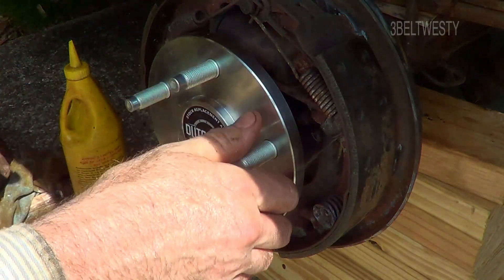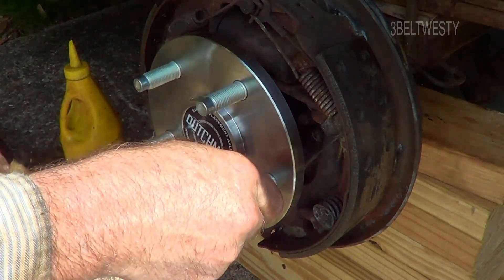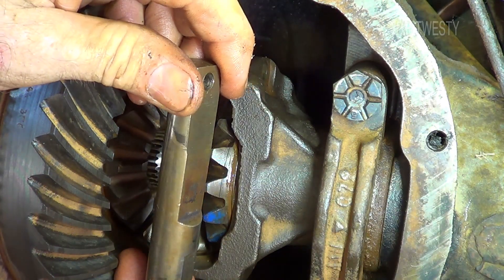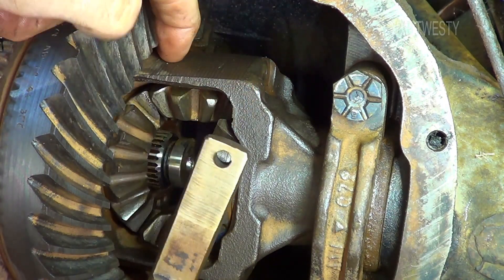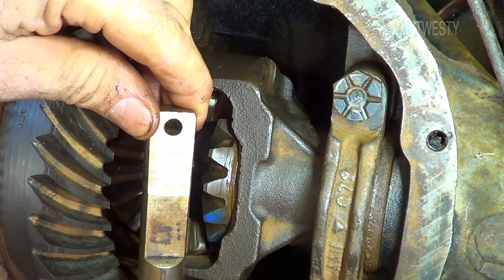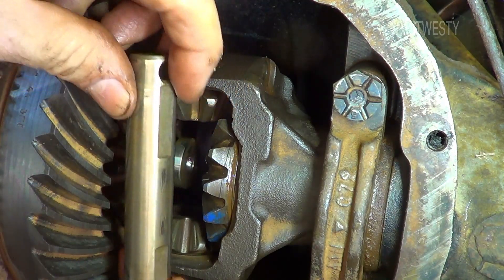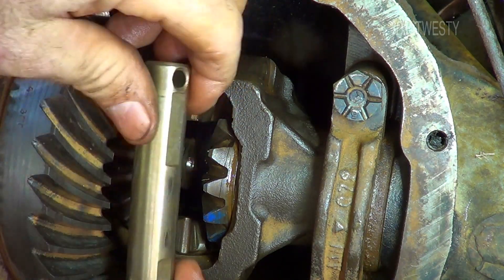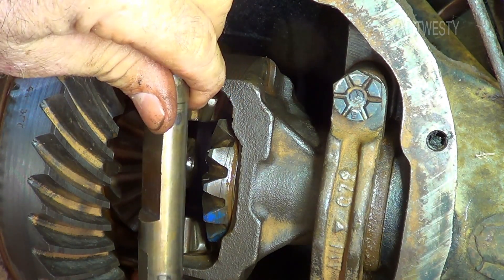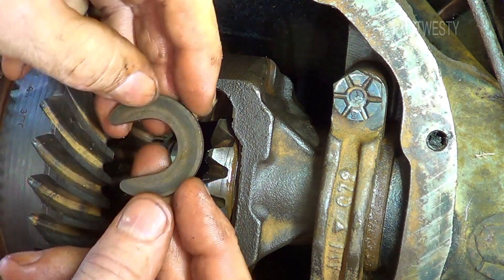I just replaced both axles. I removed the c-clips originally without doing this, but I cut a notch over here on the gear. To get them out you have to rotate this around and get one out, then goof around and rotate it another way to get the other one out. On a 3.73 seven and a half inch you didn't have to pull this out to get the c-clips, but I did anyway just because I wanted to look at it.